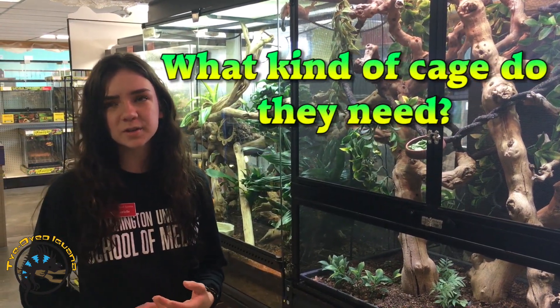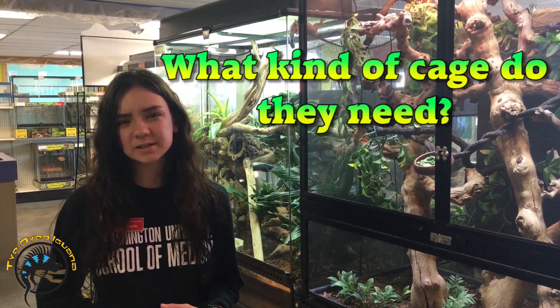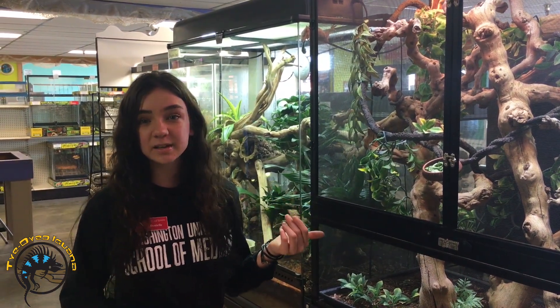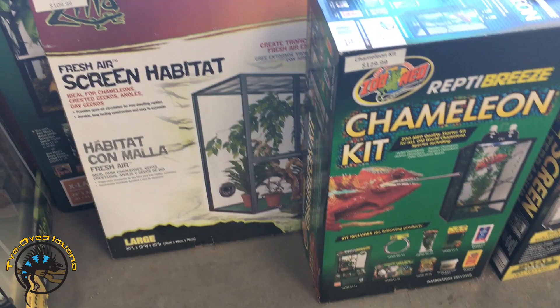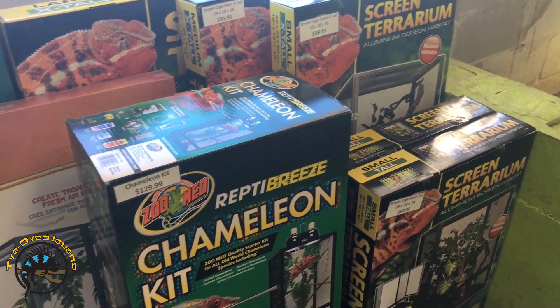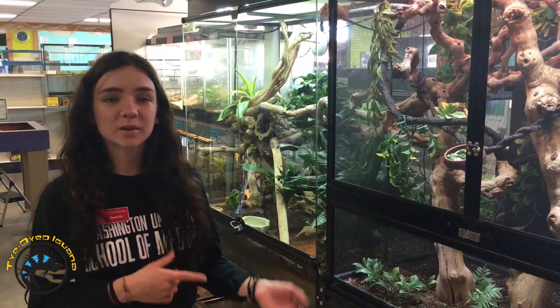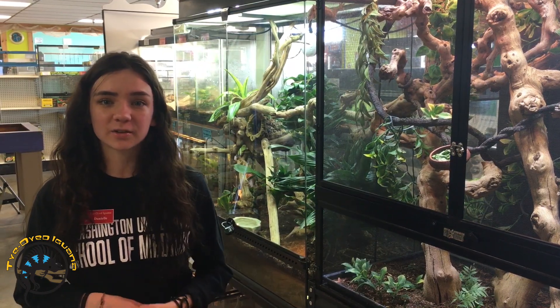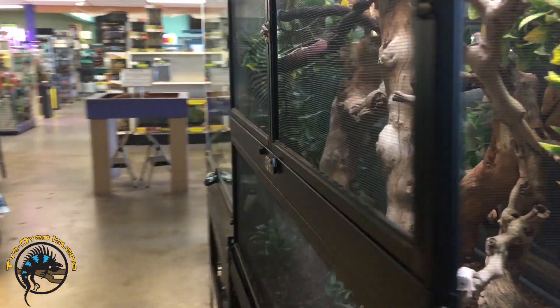We recommend the minimum cage for them is going to be 30 inches by 30 inches by 16 inches. Right here we have 36 by 36 by 18, and you can go higher than that of course. We never put a chameleon in a glass cage because a screen cage will increase air circulation, and they really need to keep the air constantly circulated.